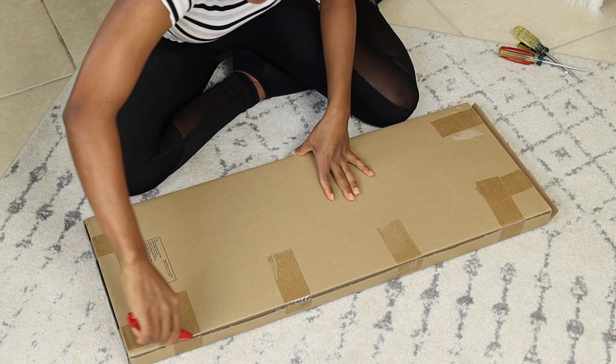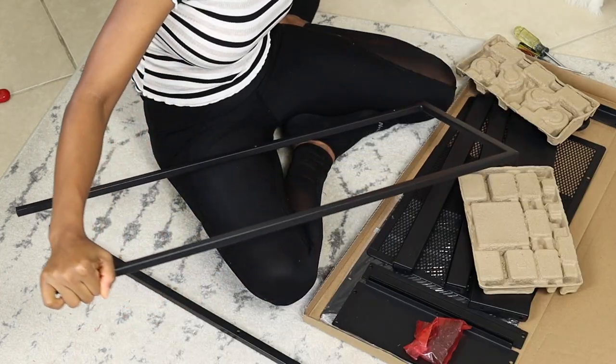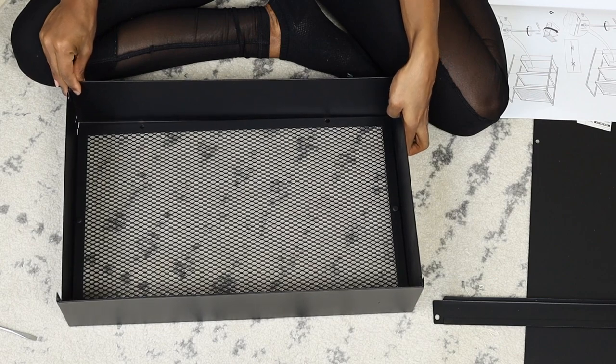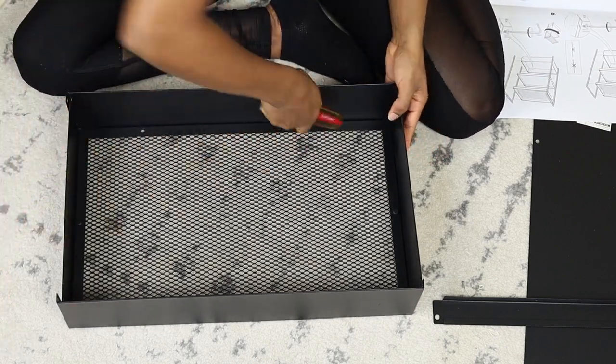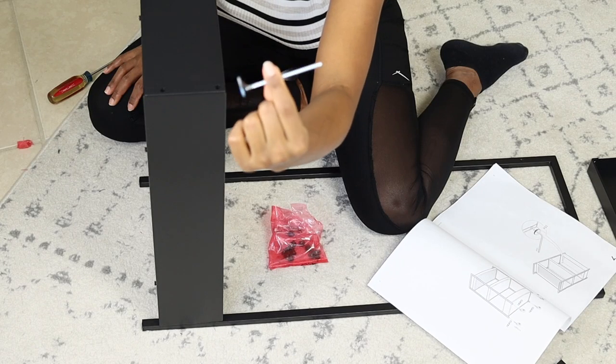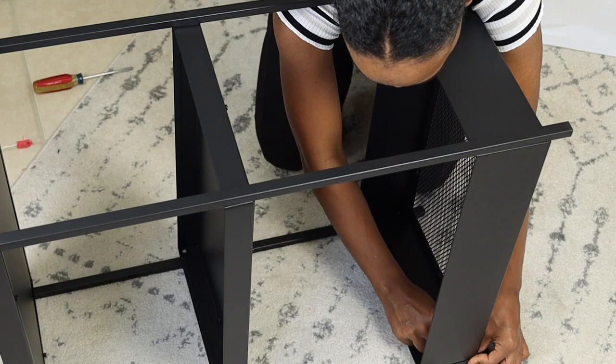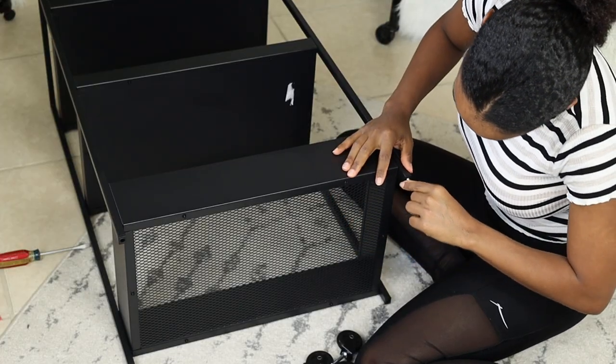When I saw this cart I felt like it was the perfect storage for any place. Putting it together was really easy as the instructions are clear and it also comes with a little tool to tighten the screws. I decided to put the wheels on because it's easier to move, but you can also keep them off.